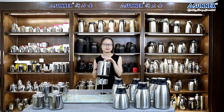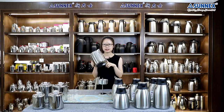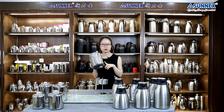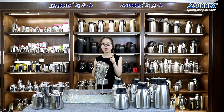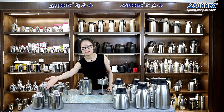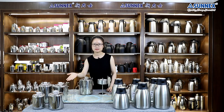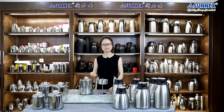Senex stainless steel coffee percolator can help you get a cup of tasty coffee easily. It is made of food grade stainless steel, except the wooden handle and plastic portion of the lid. There are four capacities for your choice: 3 cups, 6 cups, 9 cups, and 12 cups.